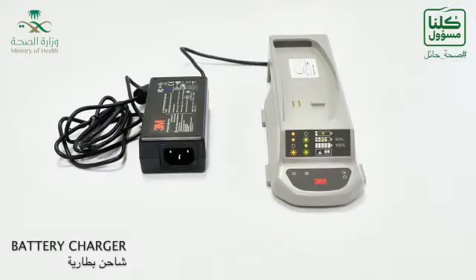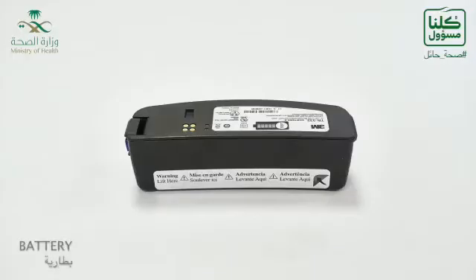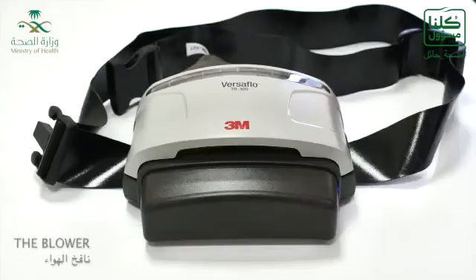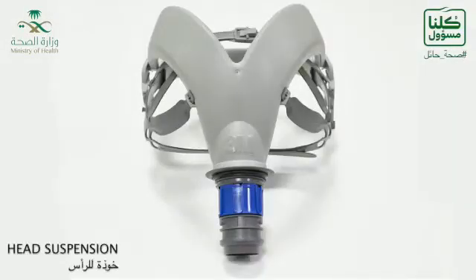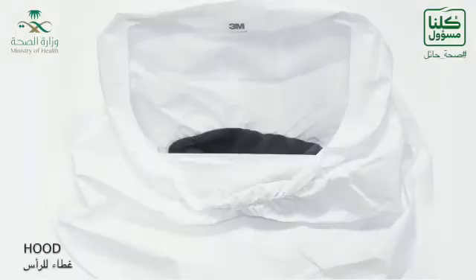The parts: this is the charger for the battery, this is the filter, this is the battery, and this is the breathing tube. This is the blower and the flow indicator, the head suspension, and the hood.